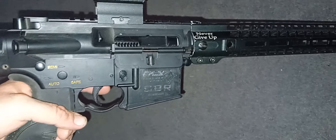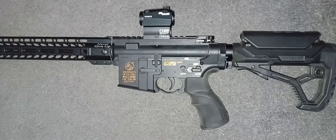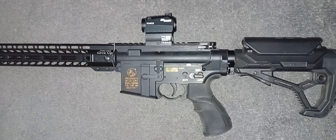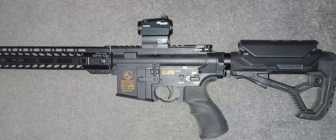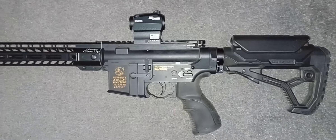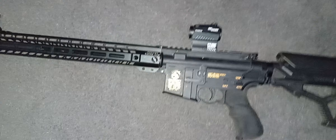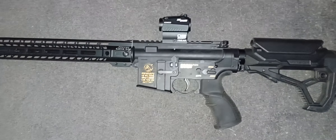Looking a bit shoddy there, guys, but this was my tracer unit build. For some reason that handguard did not want to stay on, so it had to come off. As I may have said in a previous video, when you're stealing parts, you're stealing parts — seem to be doing a lot of that lately.